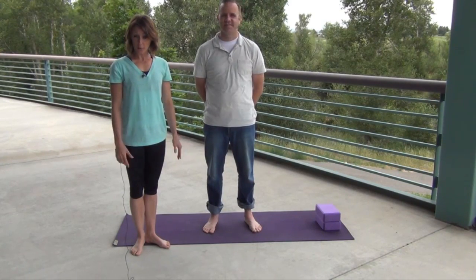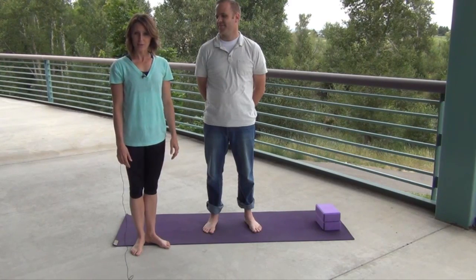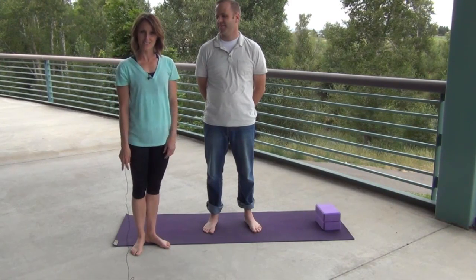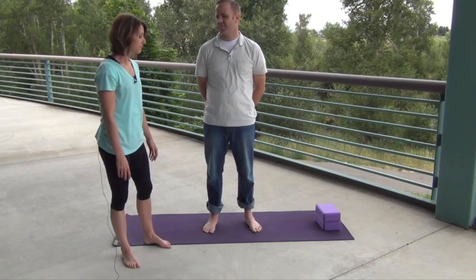We are going to be looking at triangle pose. It is a very enlivening pose — if you're feeling a little bit sad, this is a great pose to do, and it's very accessible in a lot of different ways.